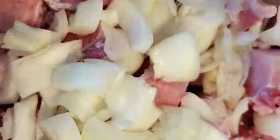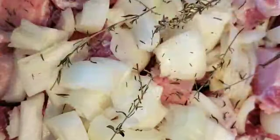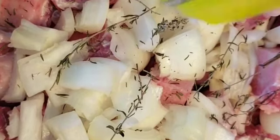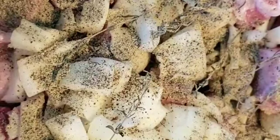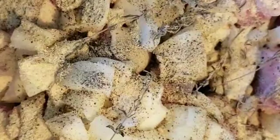I've got the onion in there, I've got the garlic in there. I'm gonna go ahead and put a bit of thyme in here as well, then some black pepper. I'm gonna add just a little bit more onion powder because I love my onion, and I'm gonna add some all-purpose seasoning to this as well.